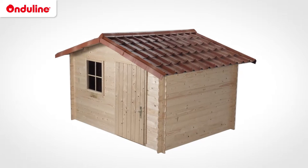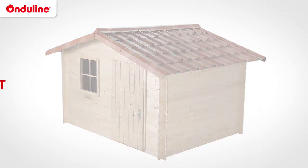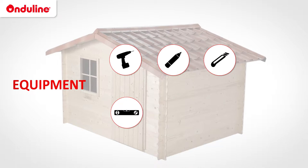We will show you how to install your Enduvilla roof in a few easy steps. You will need the following equipment: an electric screwdriver, a pen, a knife, a spirit level, a measuring tape, and a saw.